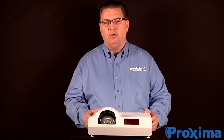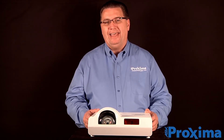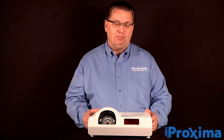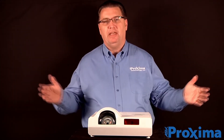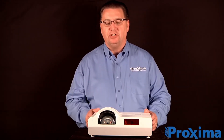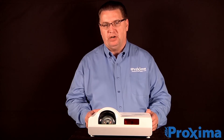This projector also offers corner keystone correction, a 10 watt speaker, which is plenty loud enough for any classroom environment, and edge blending. Edge blending allows you to have multiple projectors stacked in an array to make a wider image, or a wider and tall image. That software is built inside of all of our ASK Proxima projectors.